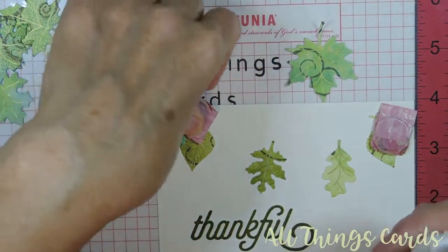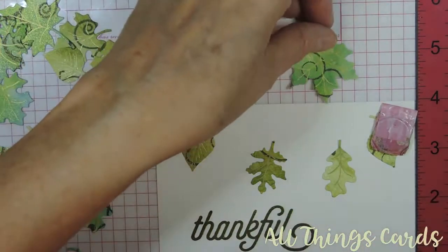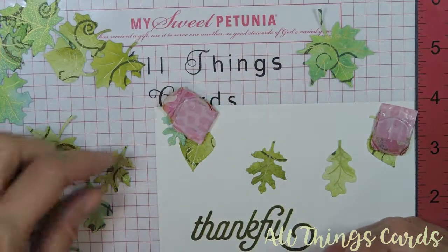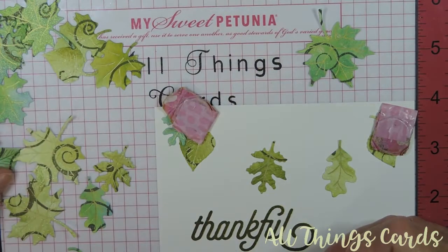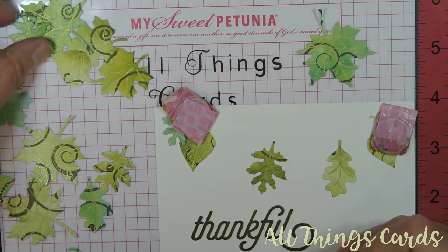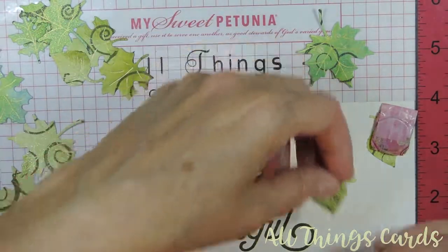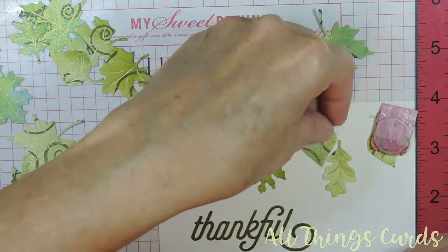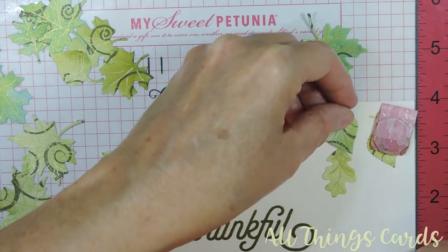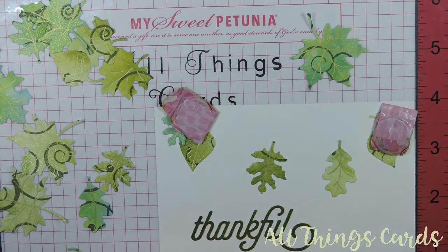Now I'm going to do a base of little leaves and then take some of these big ones and just pop them up on dimensionals above them. I don't know if I'll have enough for all the cards I want to do — I may have to cut out some more leaves, but that's no big deal because I have my dies stored together so I can easily just do that again.